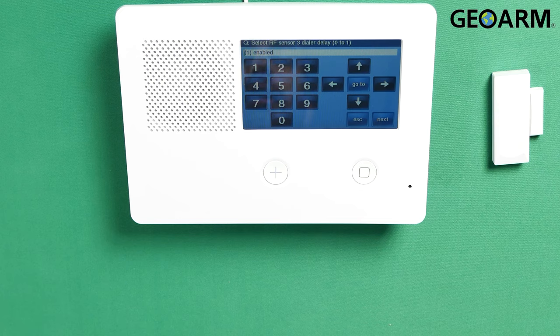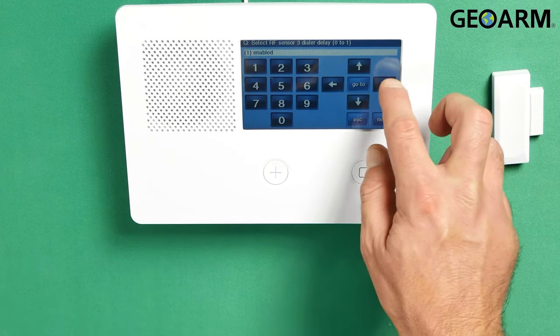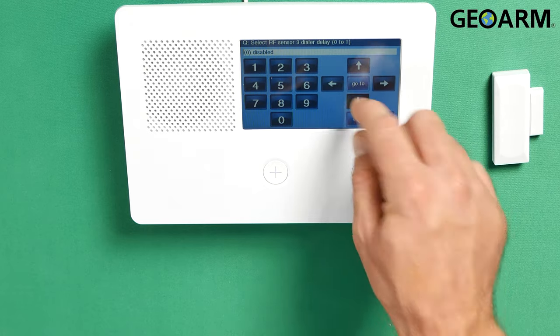Now it wants to know if you would like an additional delay on this device before it reports to the central station. I don't want that, so I'm going to press the right arrow to disable that, then hit the down arrow.